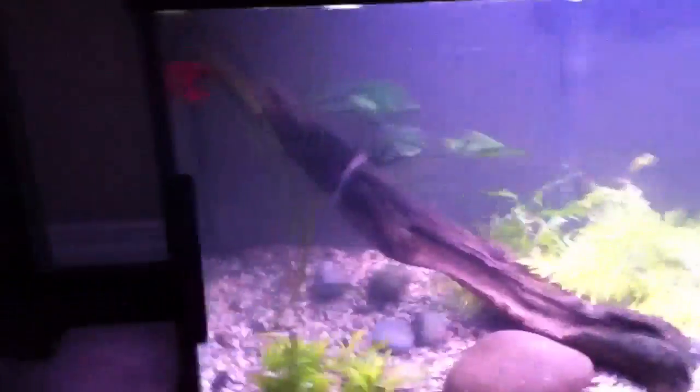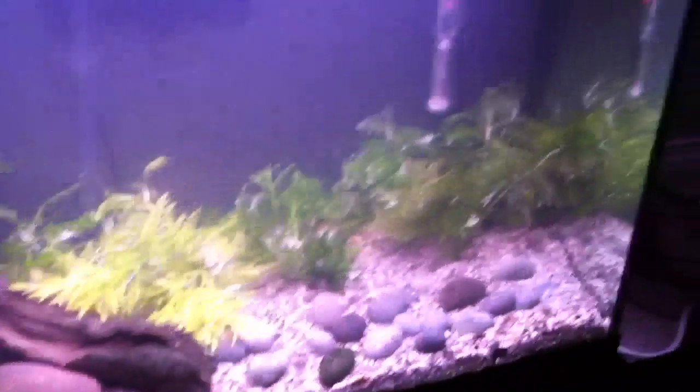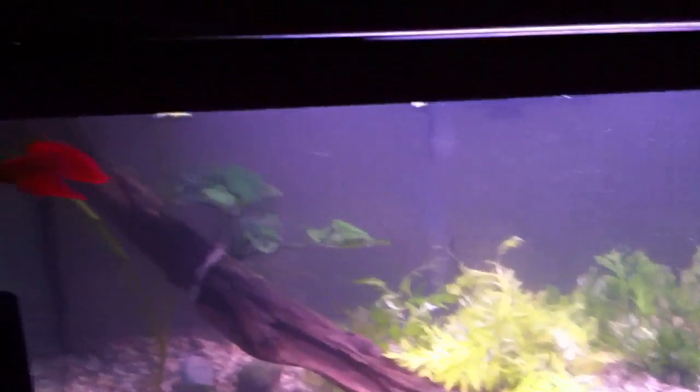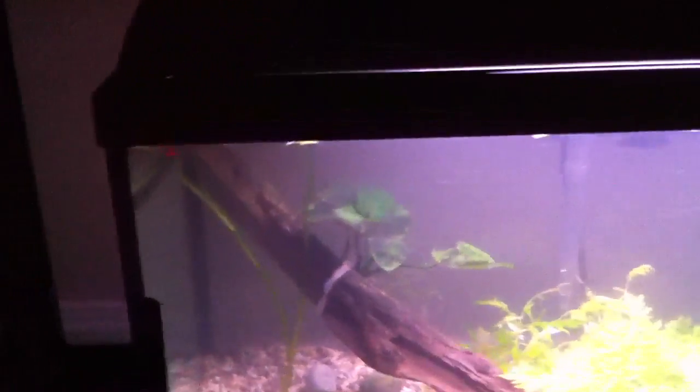Also coming out of the 55 gallon, the flying fox will be moved down here, and the yo-yo loach - wherever the other one is - will also be moved down here. For this tank, I'll probably also buy some swordtails to try and breed them. Comment and let me know whether bettas and swordtails will get along fine - I'm not sure how well they'll do together.